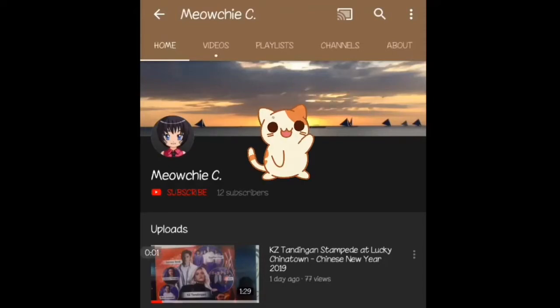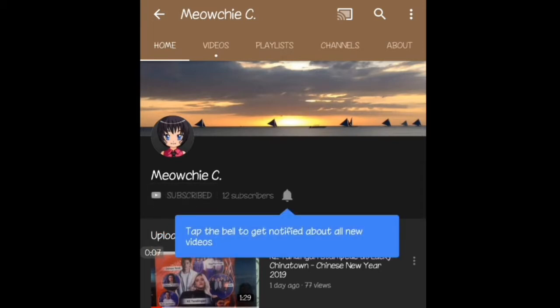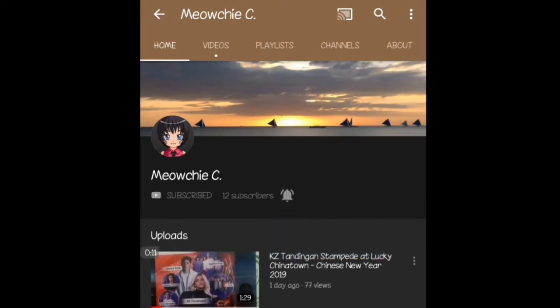Hi, welcome to my channel! If it's your first time, please don't forget to subscribe and tap the bell to get notified whenever I upload new videos. Thank you and enjoy!